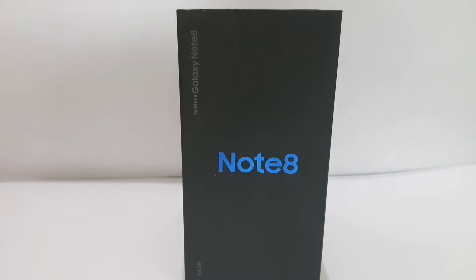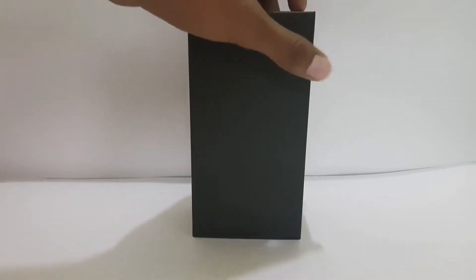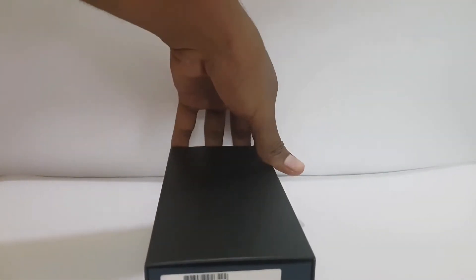Hello everyone, welcome to the first video of Bikes and Gadgets. In today's video we are going to see what fun things you can do with the Note 8. So without wasting any time, let's move to the video. Here we have the box of the Note 8, and sliding up the cover we have another box — after getting through it we'll get the device itself.